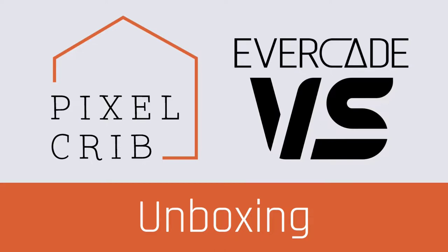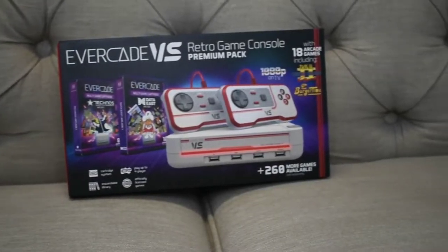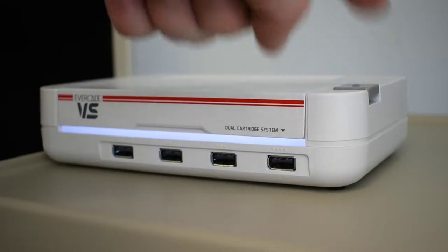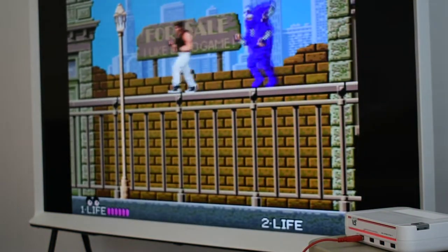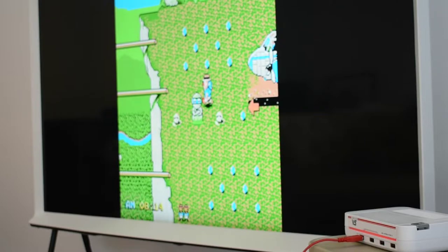Hey guys, welcome to another Pixel Crib unboxing video. Today we're unboxing the Evercade VS, the new multiplayer system console from the folks at Blaze Entertainment — a follow-up to their handheld Evercade which plays a range of retro arcade and retro games. My name is Tim, and it's my job to take you through these unboxings.